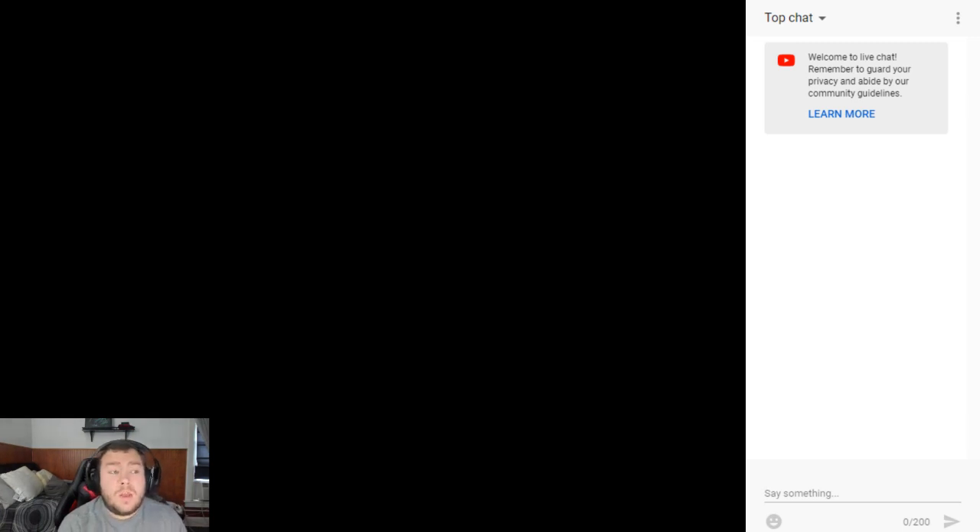Basically a live stream review. I've done this before with my shitty iPhone while trying to do the Cinch review. My legs were literally asleep when I did that. Hopefully I don't do that again.